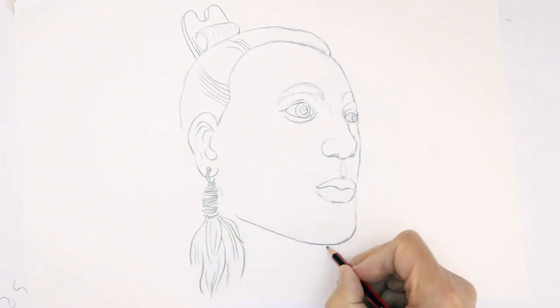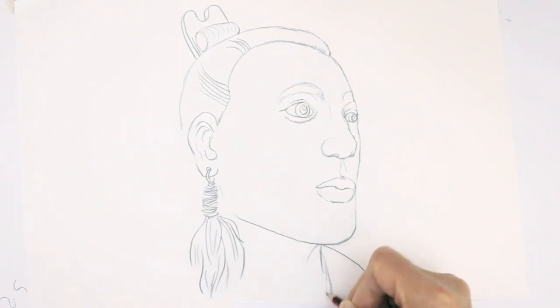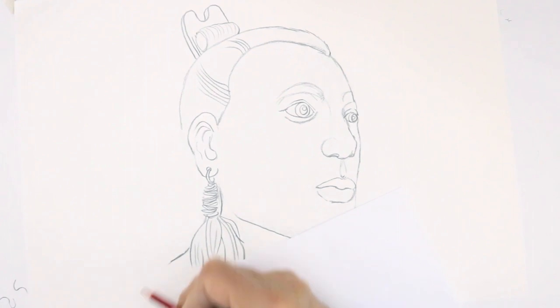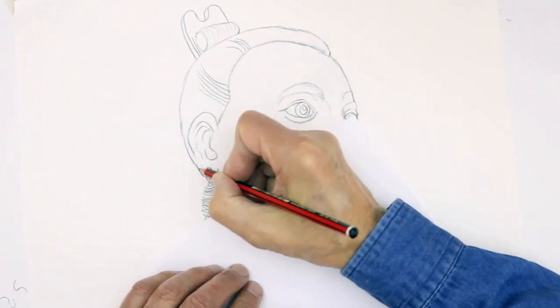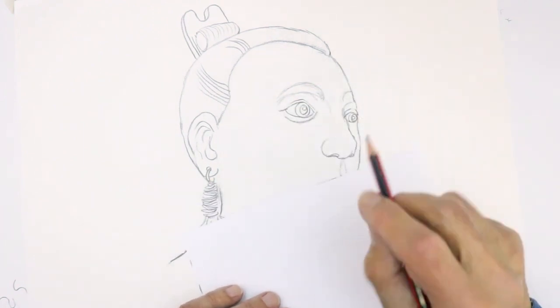And then the neck — the back of the neck comes in about here with the other shoulder appearing in there. I'll just finish off this hairline down here. We'll just start off with the decorations now — the tattoo marks.